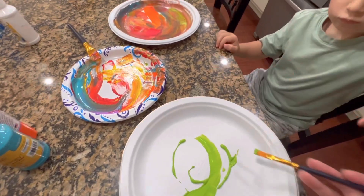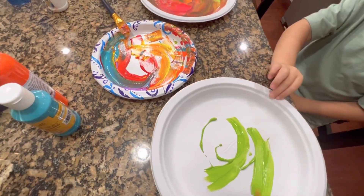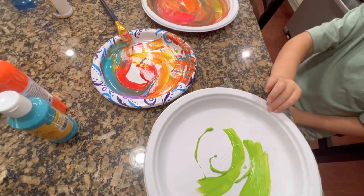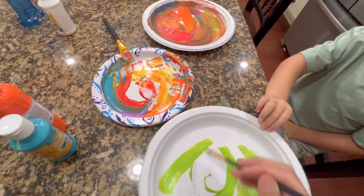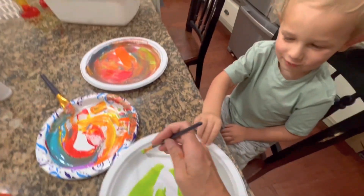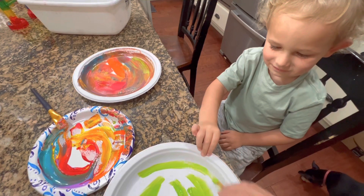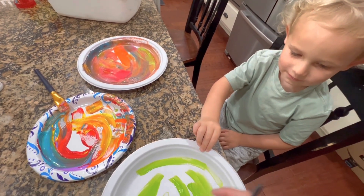Here, can you hold the plate a little bit so it doesn't move? Nice job. Thank you for helping Mommy. You are such a good helper. I'm a good helper. Yes, you are. I'm just a kid and a good helper. Yes, you're a good helper. You can be a kid and a good helper.